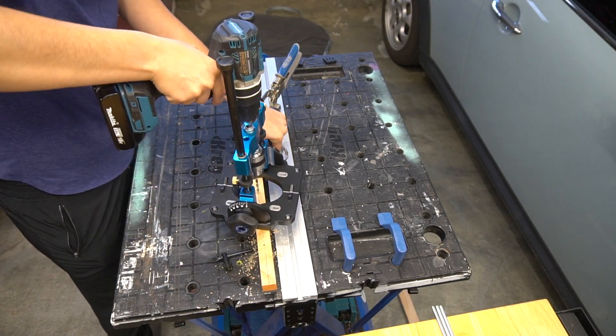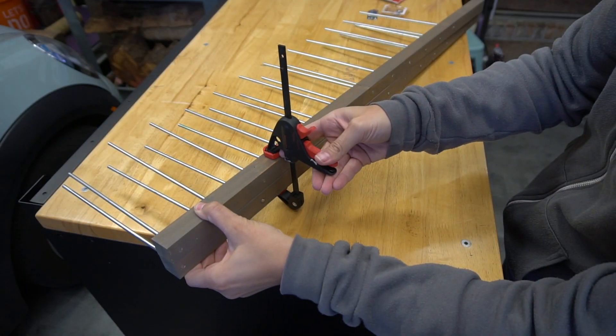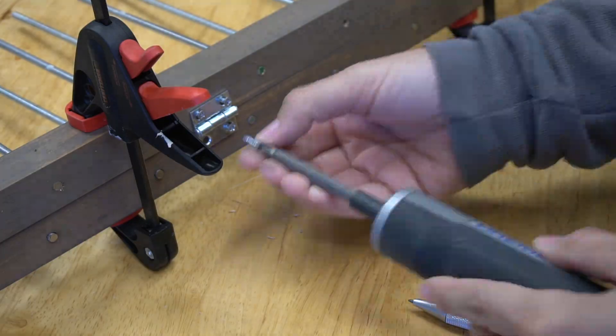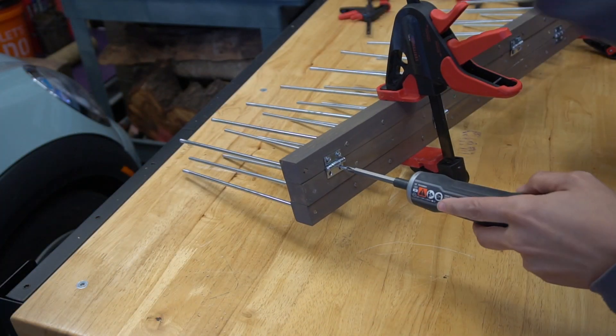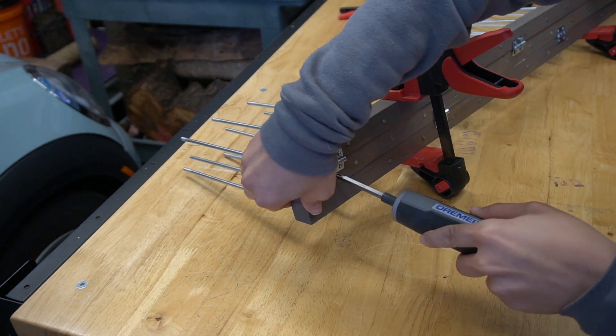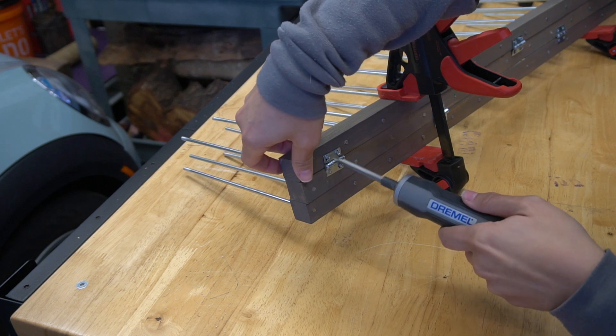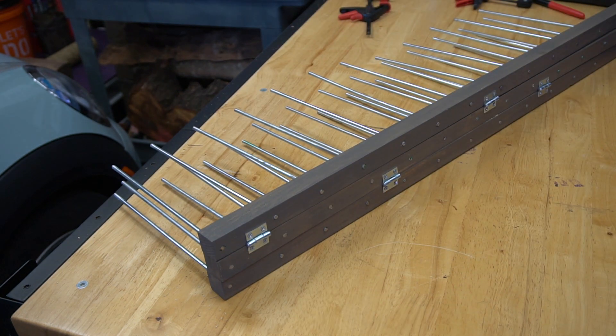My next problem was where to hang the third one. I realized I could actually stick all three of the holders together using hinges. I started by clamping two together, marking the hinge placement, drilling pilot holes, and securing the hinges in place. I repeated this process for the third one. Again, I secured them with 3M strips, and it's been a few weeks and it's holding strong.